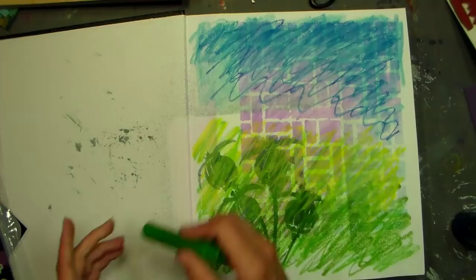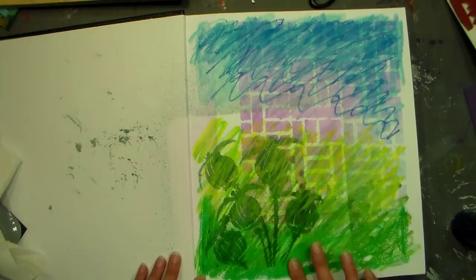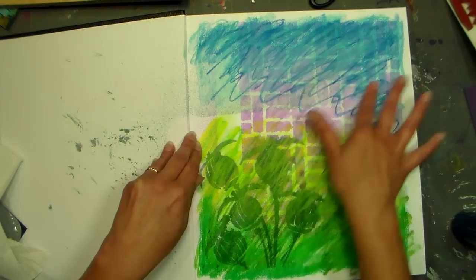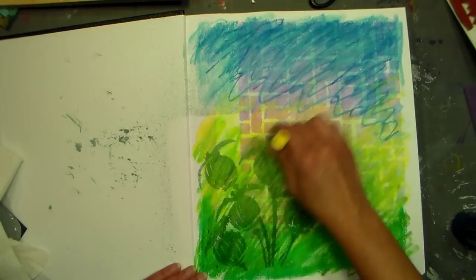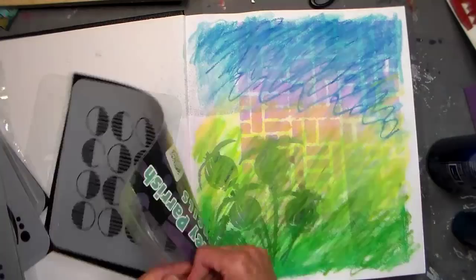Sometimes you just gotta splash some ink around, color some crayons, get dirty — and then the fun and the magic happens. Nothing fancy, I'm just scribbling a gelato and blending it with my fingers. I wanted to lock down some layers so I gave it a little spritz of hairspray because I didn't have any fixative, and it's gonna work just fine.